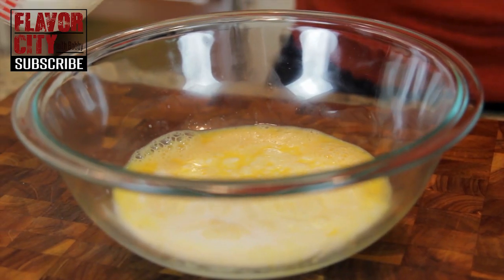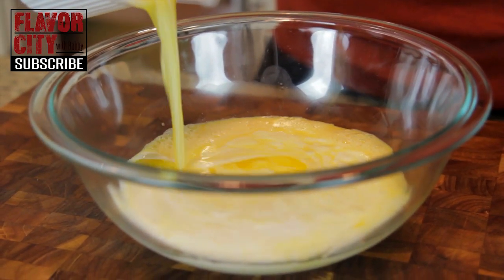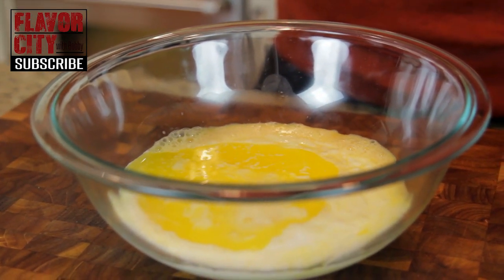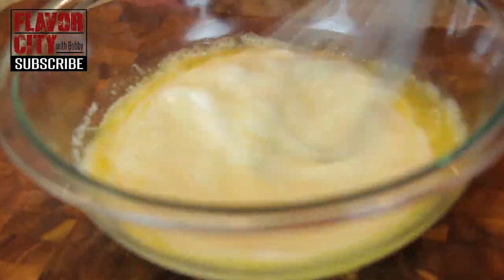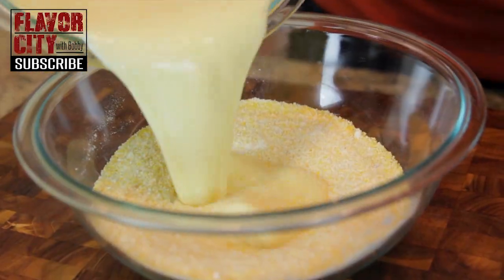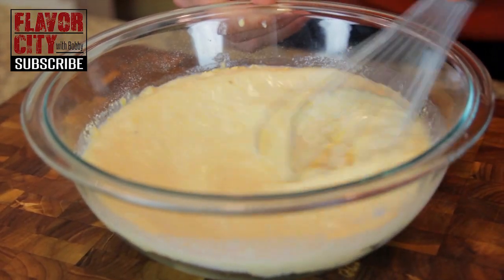Next add one-third of a cup of whole milk — no skim milk, please. Then add eight tablespoons of melted butter, but I'm saving one tablespoon for later. Whisk all the ingredients up, and carefully add the wet ingredients to the dry. Combine everything until it just comes together.